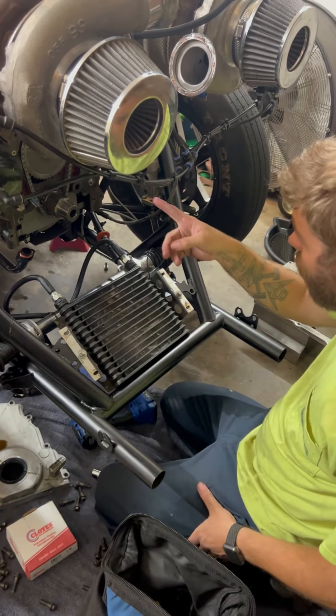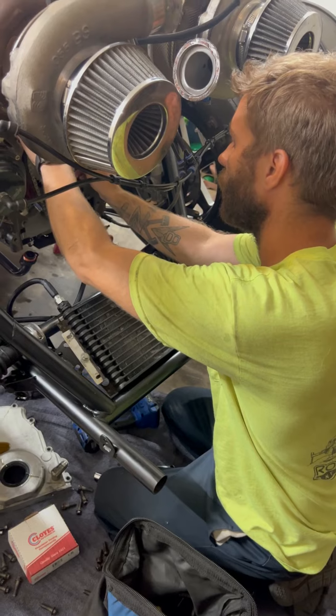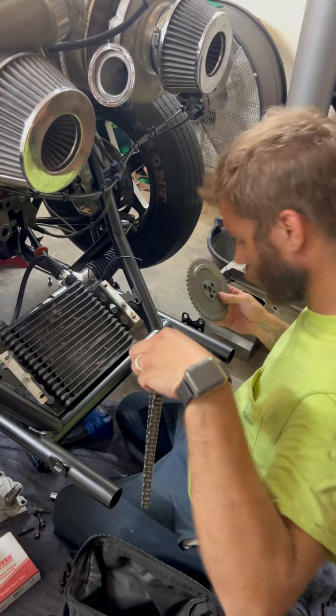Alright, so now I'm just going to rattle these bolts off as well. I think those are actually 26 cones.